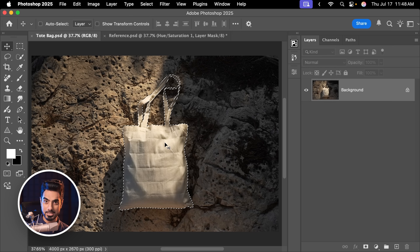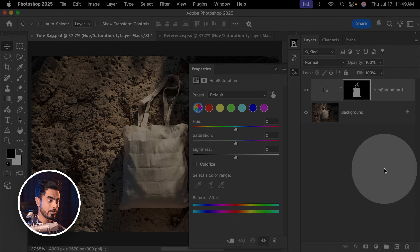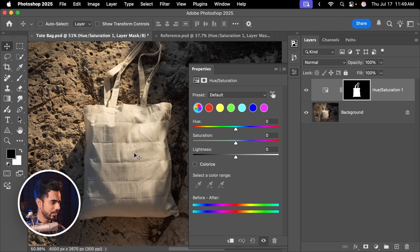Here we have the selection ready. Now with the selection ready, let us first of all create a Hue/Saturation adjustment layer by clicking on the adjustment layer icon and then choosing Hue/Saturation. As we place the design, we want the design to have its original color and not get sidetracked by the color of the bag. So let's take away the saturation. You can take away the entire saturation, but I recommend leaving a little bit in for more realism — maybe minus 64 seems to be a nice number.